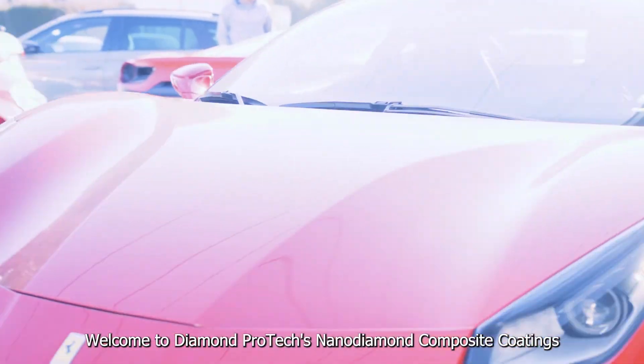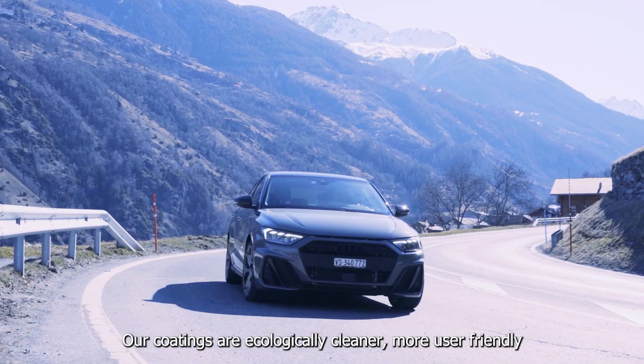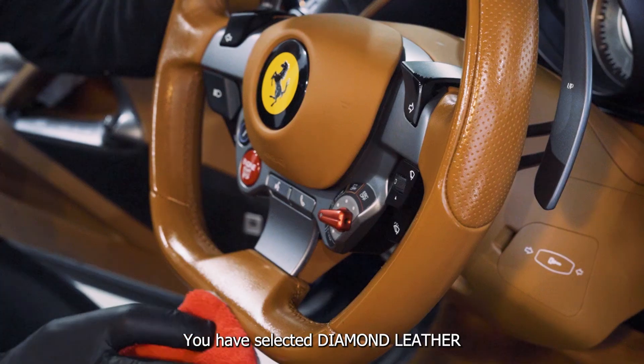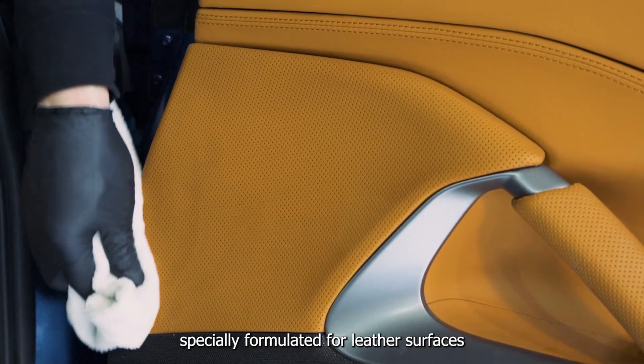Welcome to Diamond Protex Nano Diamond Composite Coatings. Our coatings are ecologically cleaner, more user-friendly and interact minimally with natural and chemical elements. You have selected Diamond Leather, a protective nano-diamond coating that is specially formulated for leather surfaces.